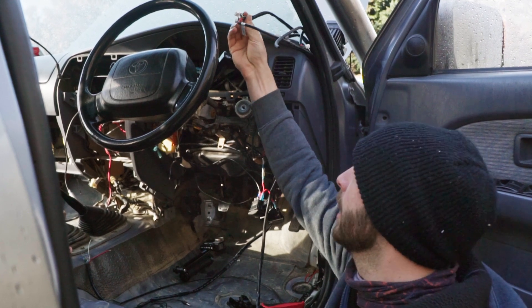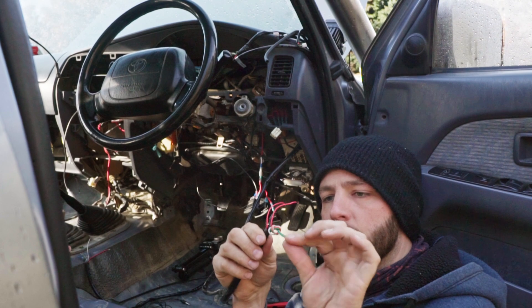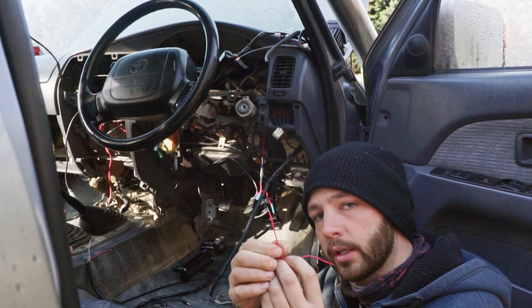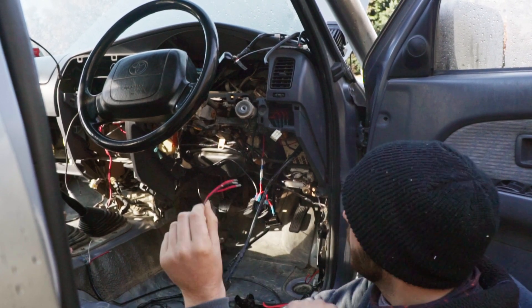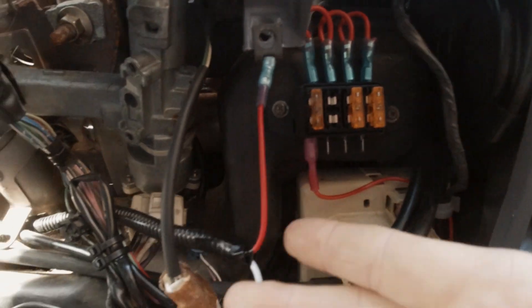In reality I've tucked it all through the back here — we don't actually need any of this. This is all stuff for AEM Net; all we need to worry about is power for the gauge, negative for the gauge, and power for our solenoid. Those three are all we need to worry about.